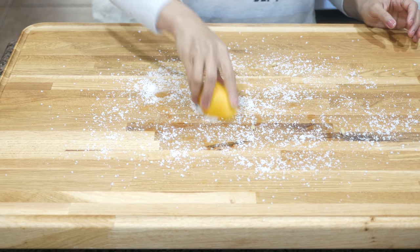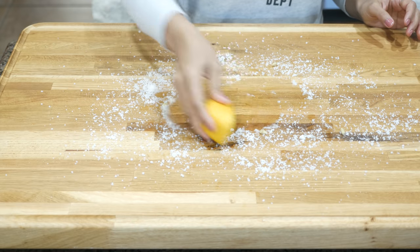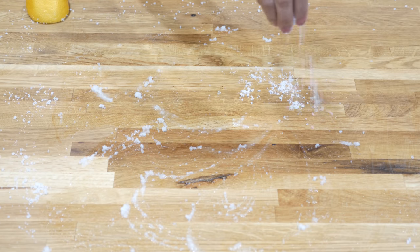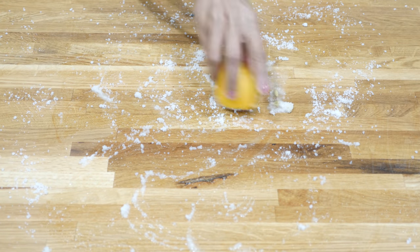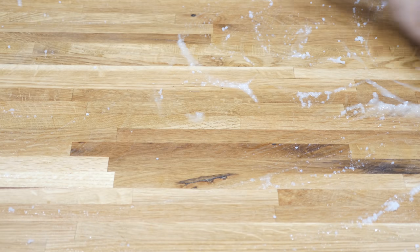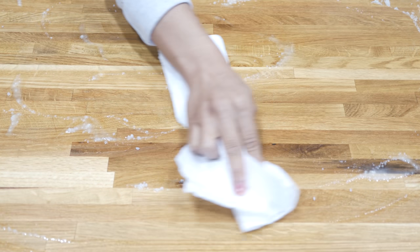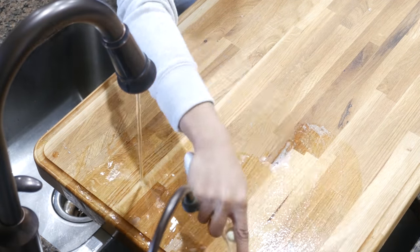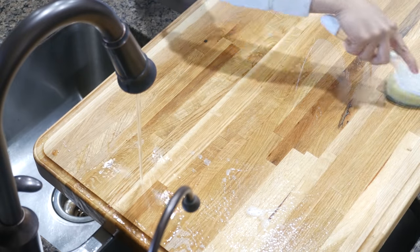The salt acts as an abrasive to lift stains, and lemon juice leaves everything smelling great. Wipe the salt off with a paper towel, then using a mild soap or dish brush, run it through hot water and dry it off completely with a kitchen towel.